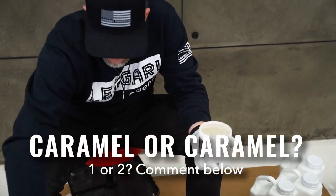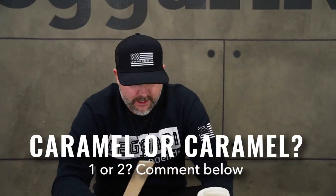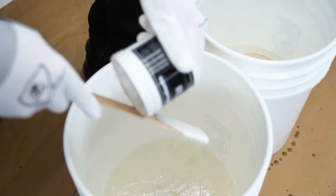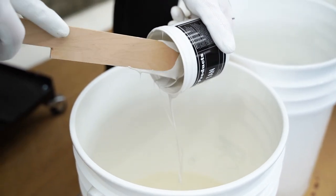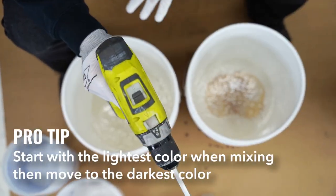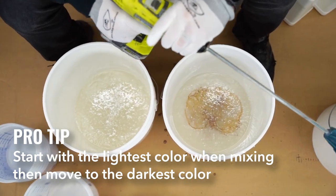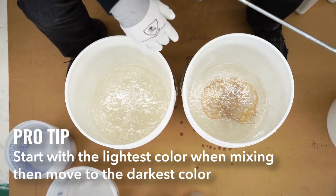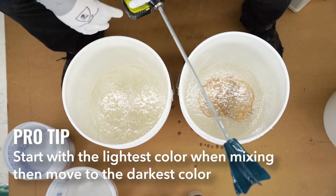Caramel or caramel? Let us know how you guys pronounce that. A little tip for you on mixing colors: if you start with the lightest color first and work your way to the darkest, you can use the same paddle the whole time — no need to change the paddle wheel.